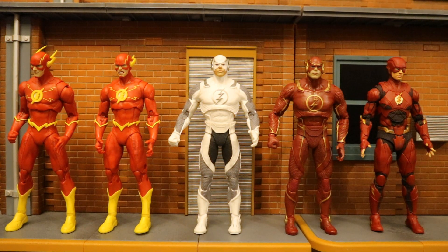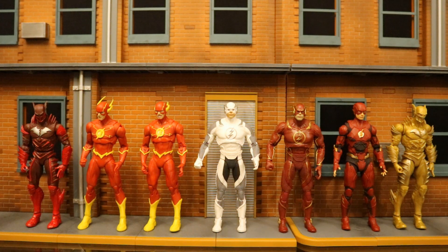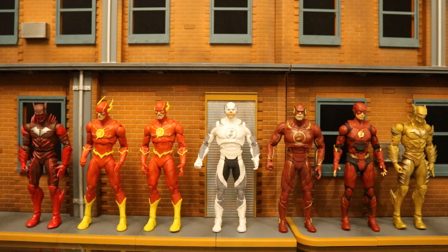Here are all the Flash figures McFarlane has made in their DC Multiverse line — they're all Barry Allen. We've got the Rebirth Flash, Injustice 2 Flash, and the Zack Snyder's Justice League movie Flash. The next rumored Flash figure is going to be a variation of the Zack Snyder's Justice League Flash — a New York Comic-Con exclusive Speed Force Flash — likely the same figure with Speed Force effects painted and attached. And if you add both the regular and gold versions of Red Death, these are all the different Speed Force characters McFarlane has made so far. There is an upcoming Reverse Flash, and he looks great.